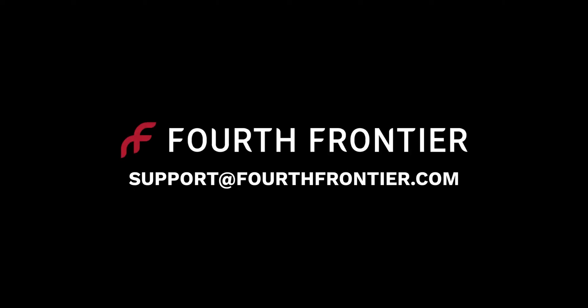If you're still having trouble using the Frontier X, reach out to support at fourthfrontier.com.